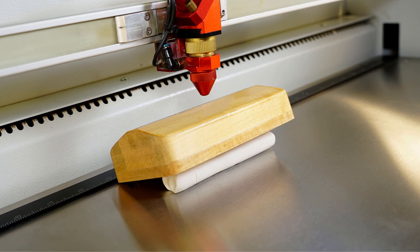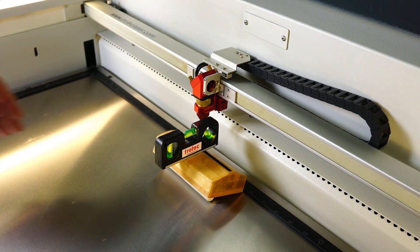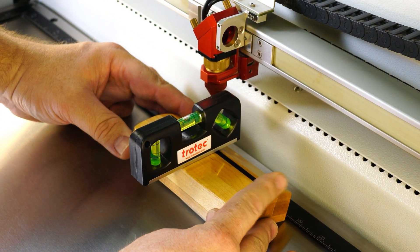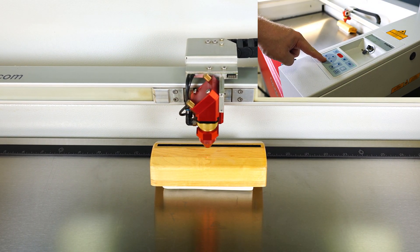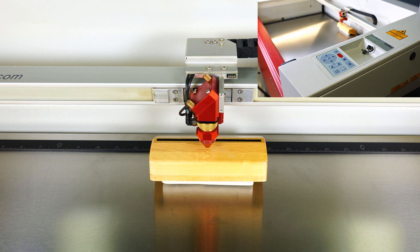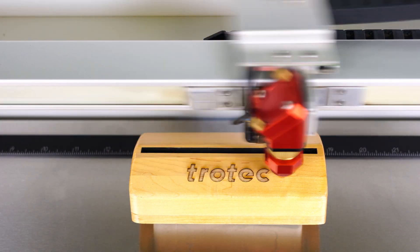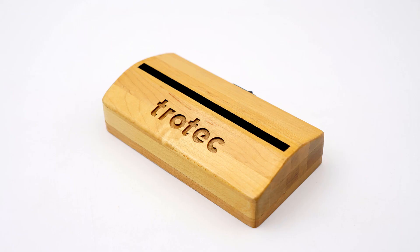First, place the clay under the part and then place a level onto the product. Because the clay is malleable, it allows for quick adjustment to level the product. Once the product is level, select the location that will be engraved and focus on the product. Then use the red dot pointer to target the area on the part to align the graphic and then run the file. The clay, also being slightly sticky, will keep the part in place during the engraving process.